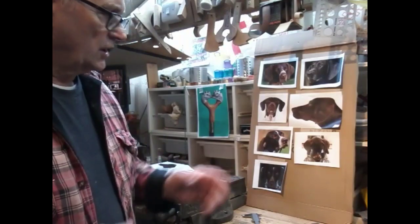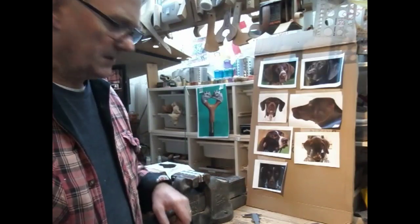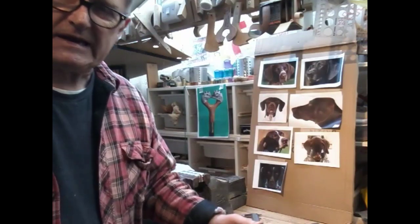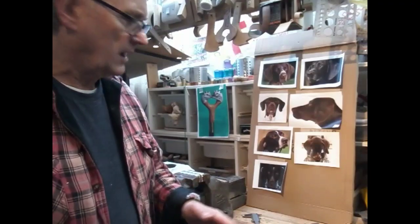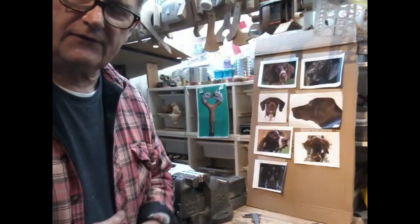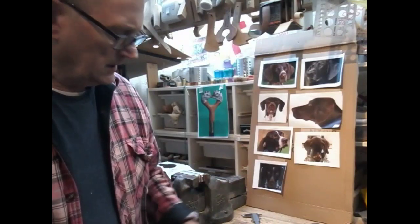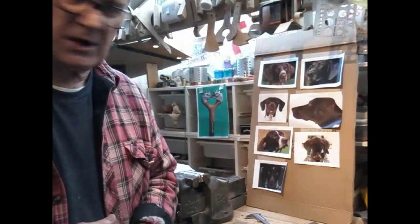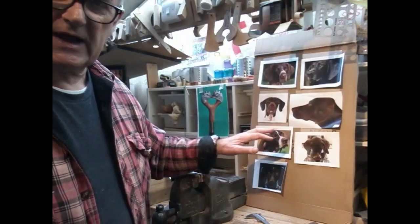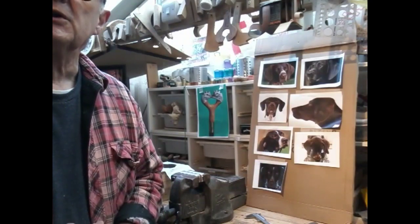My next job is a first again for me - a German Shorthaired Pointer. You may not see this video for quite a while because it's not really needed till next year, but I want to get on with it and at least start it and get the carving done, because we don't know what the next few months are going to bring. If we get ahead, then once we get the pictures of the actual dog we can do the colouring and jobs are good.